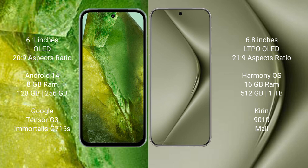Google Pixel 8a comes with 8GB RAM, 128GB to 256GB internal storage, dual Tensor G3 processor, and GPG-715AS GPU. Huawei Pura 70 Ultra comes with 16GB RAM, N5 to LG B1 TV internal storage, KDN9010 processor, and SMALE GPU.